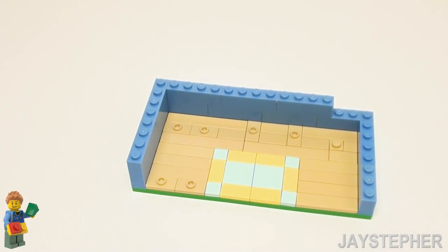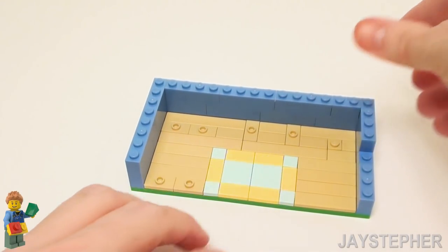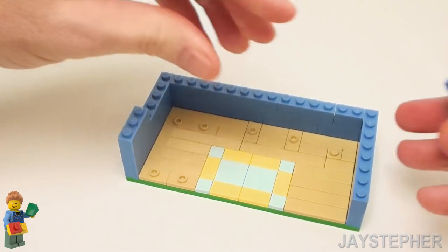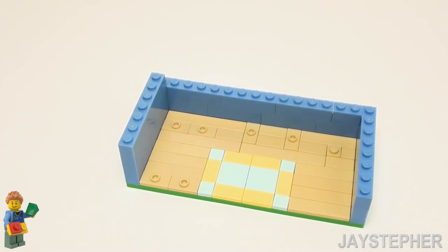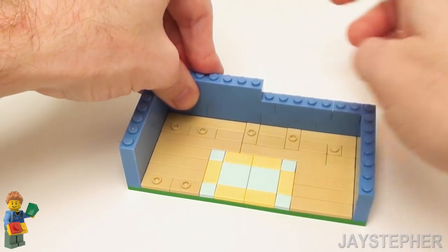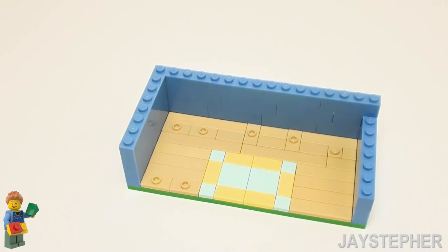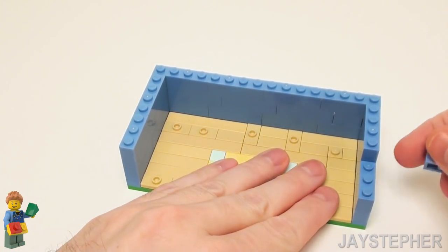Now here we're going to set a 1 by 2 brick, followed by two 1 by 4 bricks on the right-hand side. For the third layer, start with a 1 by 3 and a 1 by 4 brick. Set down four 1 by 4 bricks in the back on top of the previous row. And a 1 by 4 and a 1 by 3 brick on the right-hand side.